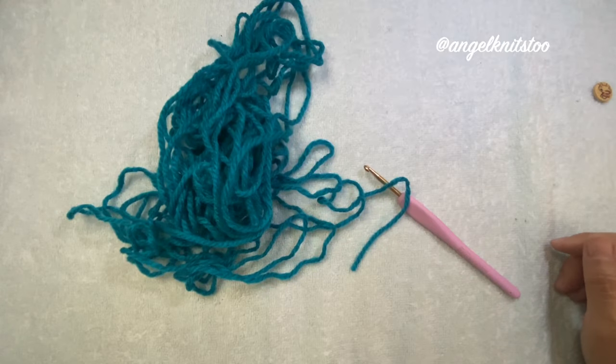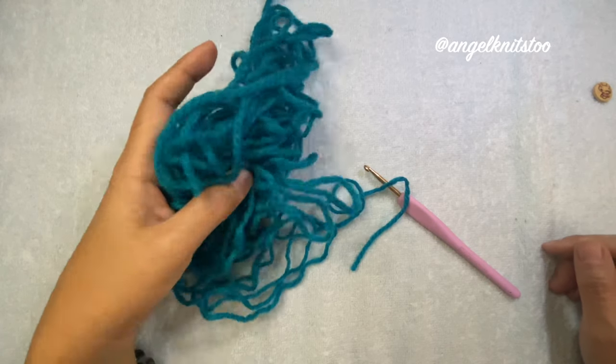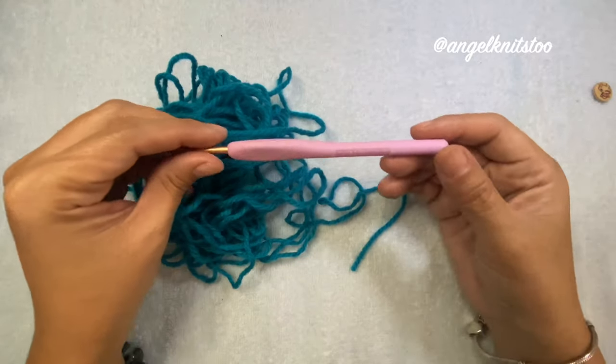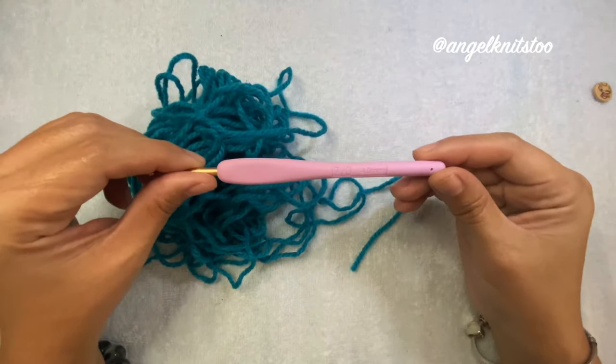Hello and welcome back again to my channel. Today I'm going to make an infant bow tie. I have here my scrap yarn, this is an acrylic yarn, and I'm going to use my 4 millimeter crochet hook.